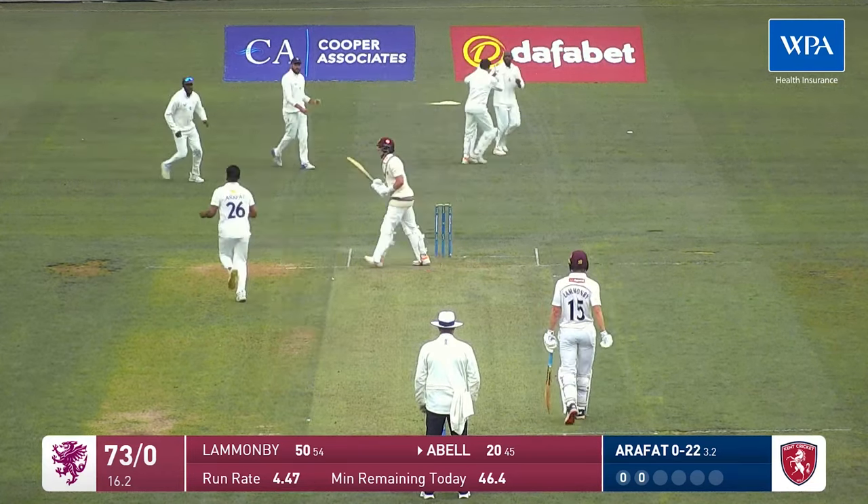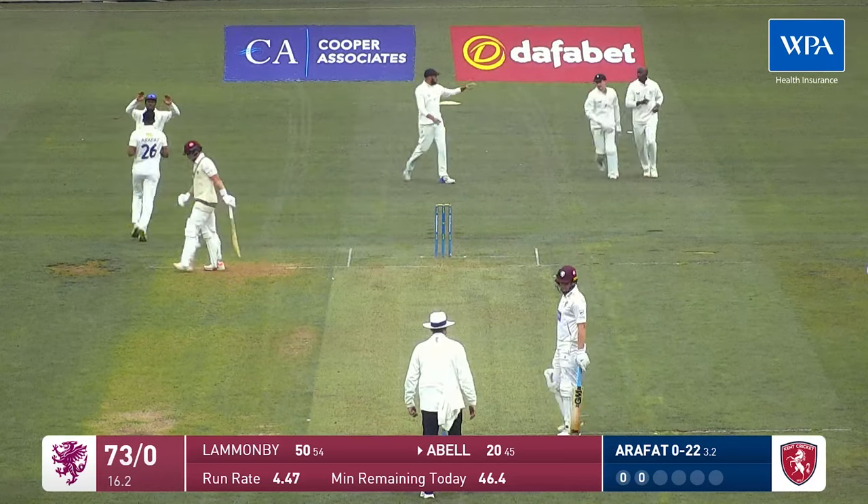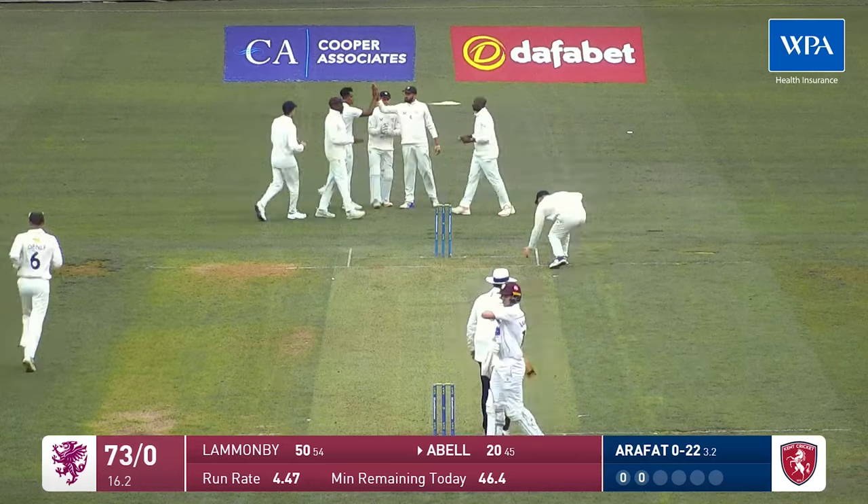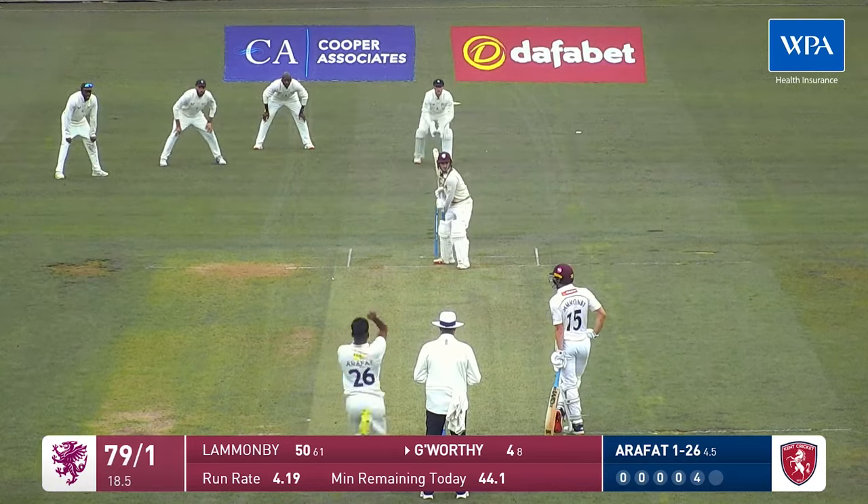Abel puts this one into the arms of slip and that is the end of that partnership. Tom Abel has to leave the field — he's made 20.